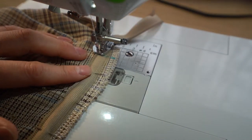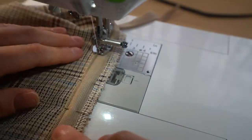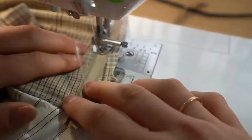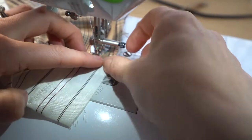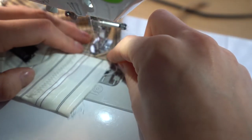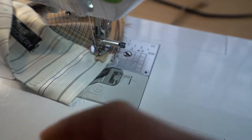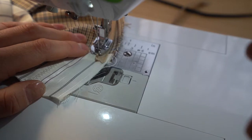Backstitch at the bottom — it's an area of tension — then continue stitching in that little groove right beside the invisible zipper. When you go over the hump of the seam allowance at the waistband, make sure the seam is pointed upwards towards the waistband. Hold the end of the zipper out of the way with a pin so it doesn't create a pucker.